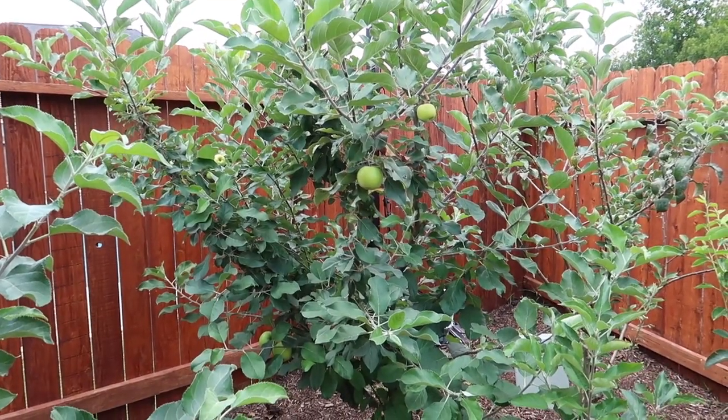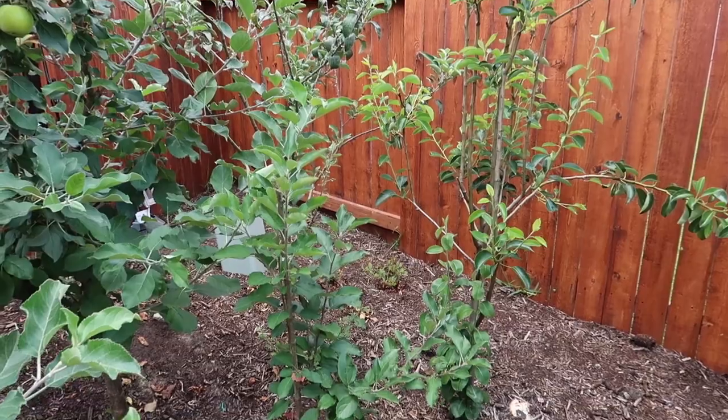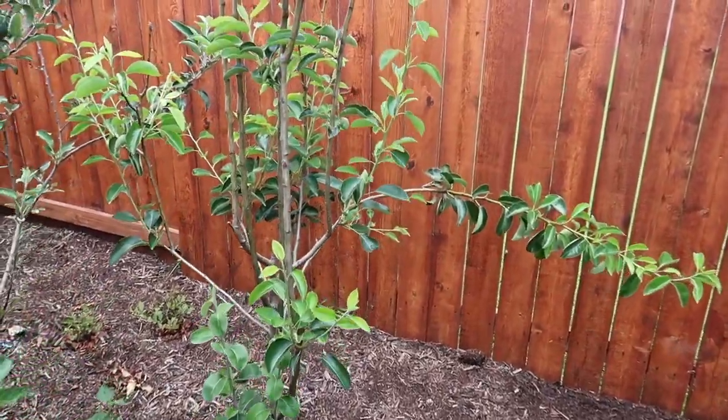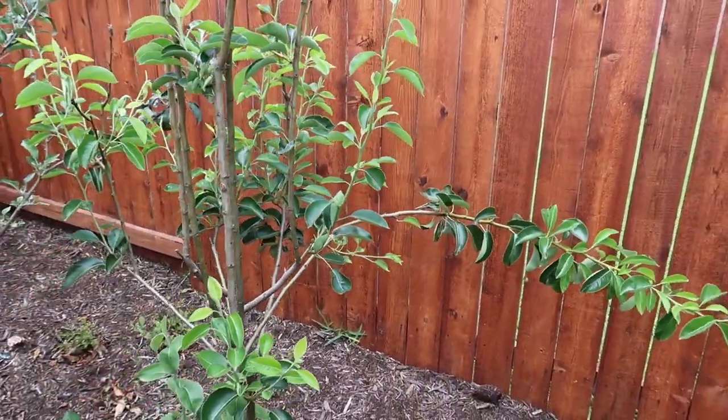I'm not sure — maybe this apple will fill up like the other one next year. I'm not going to do any cuts on this one yet; I think it's doing okay so far. Same with these other ones — I think they're filling in. For the pear, I see this little straggler branch; I think I'll go ahead and cut that one as well. It shouldn't be there and it'll probably snap.